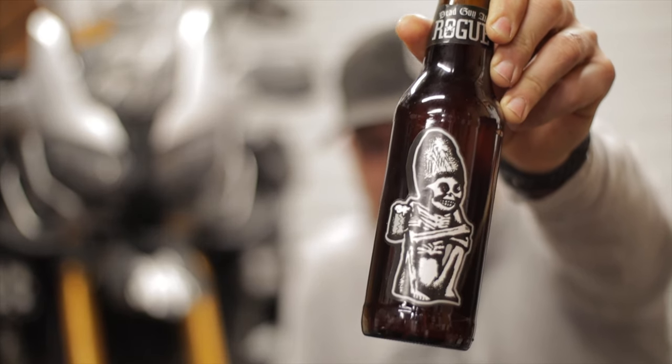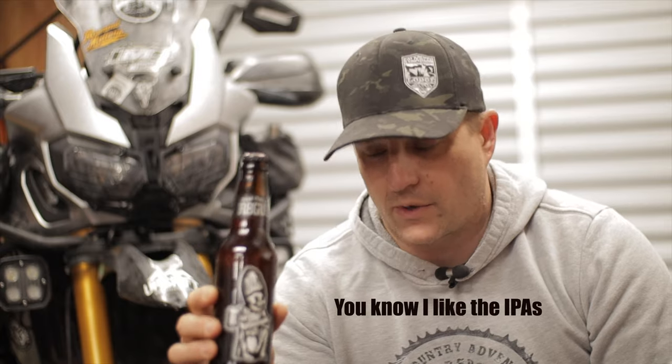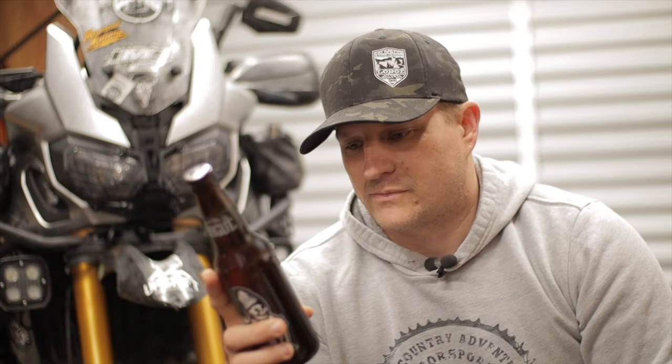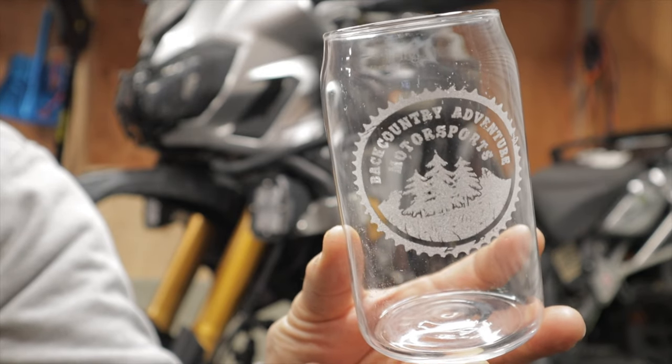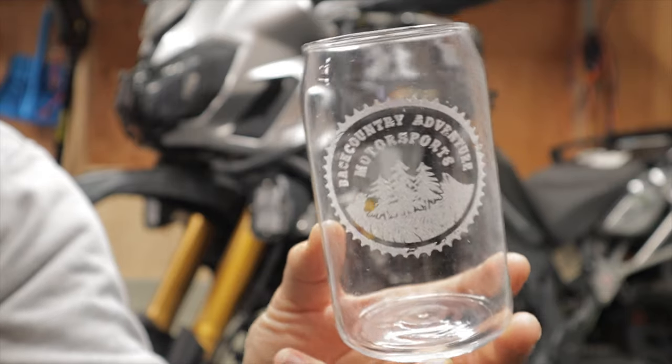Today's beer is a Rogue Dead Guy Ale, from Rogue Brewery out of Newport, Oregon. This is one of my favorite non-IPA beers — it's really, really good. If you know anything about Rogue Brewery in Newport, Oregon, it's a very popular brewery and they do a lot of charity work for the military and things like that. Let's go ahead and crack this one open.